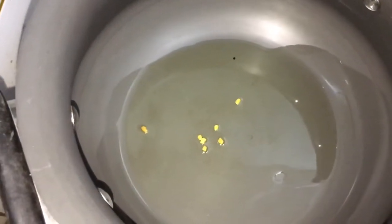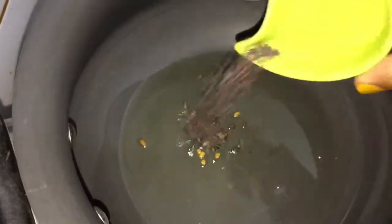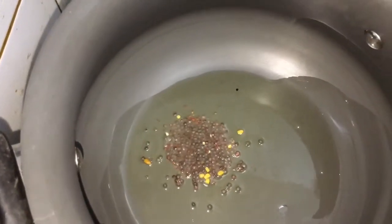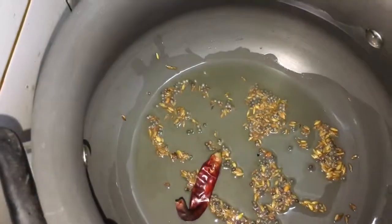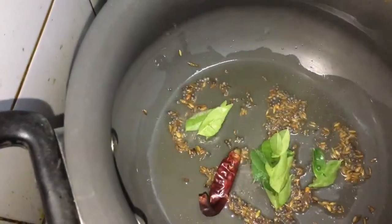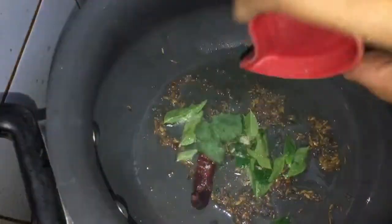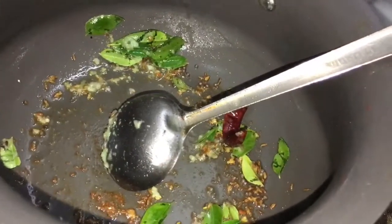I'm going to start by adding the fenugreek seeds and let them sizzle, then I'll add the mustard seeds and cumin seeds. Once the seeds start spluttering, I add the red chili and curry leaves, followed by the asafoetida and ginger garlic paste, and cook until the ginger garlic is done.